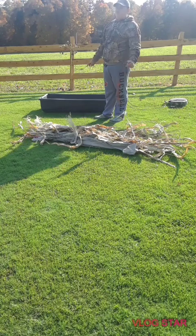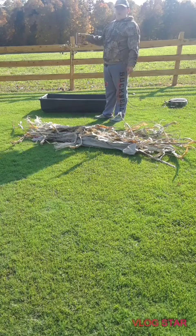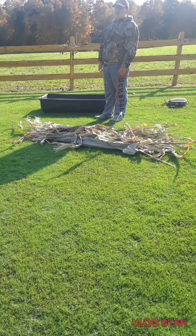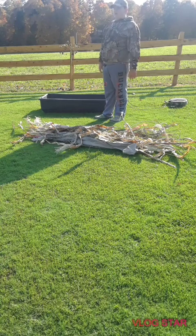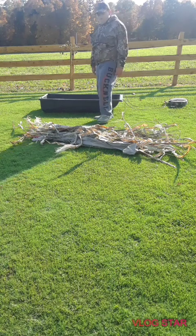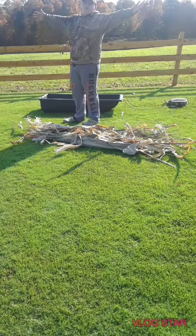Goose season comes on the 24th of October where we live. The guy just cut his beans right behind here a few days ago, and we're allowed to goose hunt in there. So we're going to go goose hunting there — I'm really excited for that.